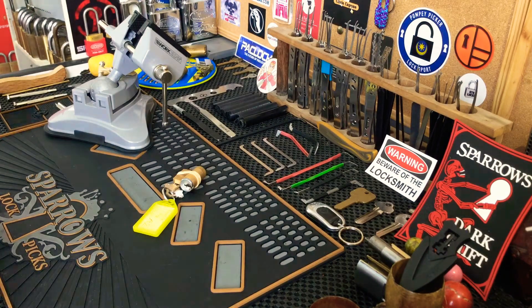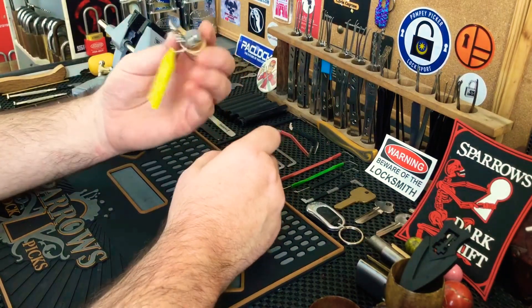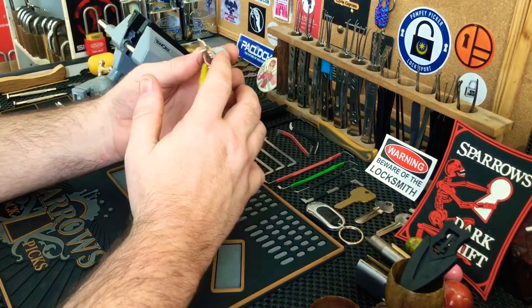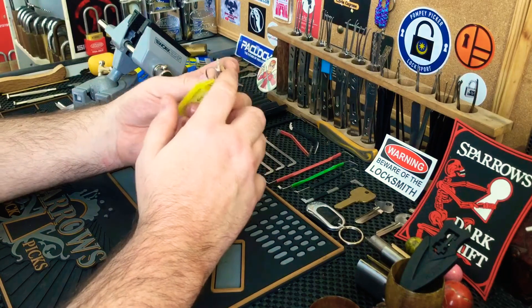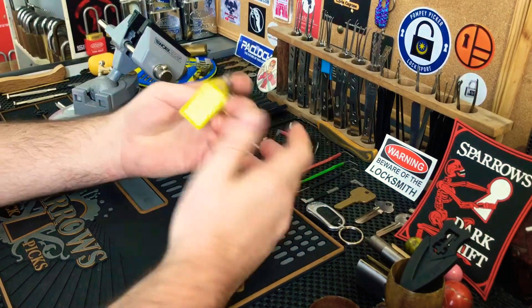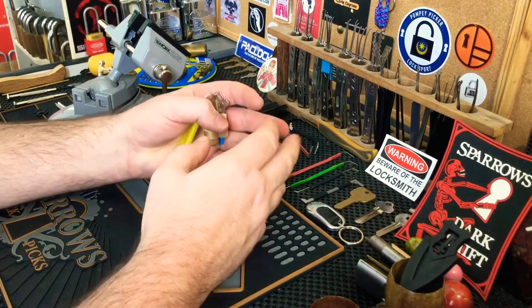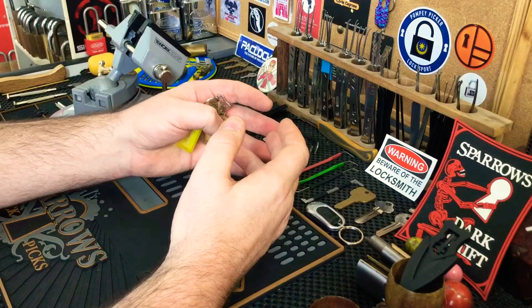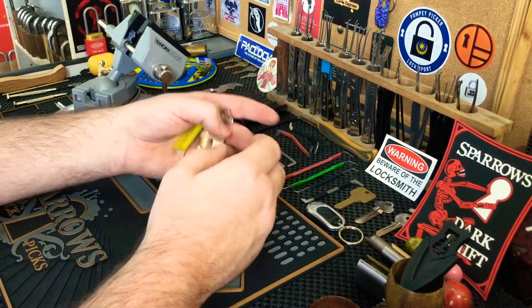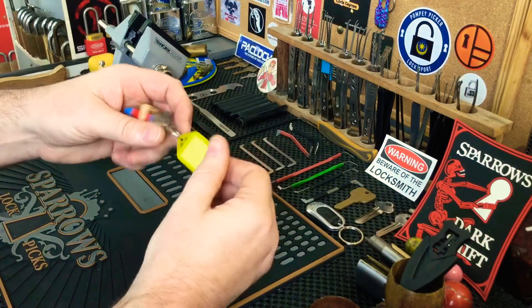Hi everyone, Kiela Sentry here, hope everyone's doing well. Today I've got another challenge lock — this one was part of three that I received from HV Logic. The reason I'm making so many challenge lock videos since coming back from my break is I'm doing a couple of challenge lock trades, so I'm trying to pick as many as possible to get them out into the community.